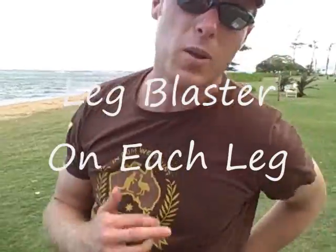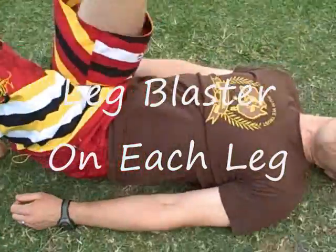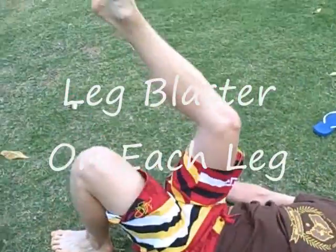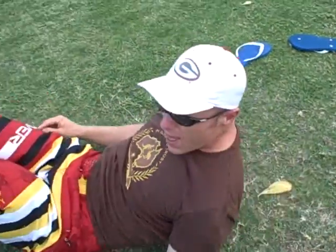Going back to legs — we're doing a leg blaster. Laying on your back, one leg in the air, stand up on your toes and drive your hips up into the air. 50 on your left leg, then 50 on your right leg, just like that.